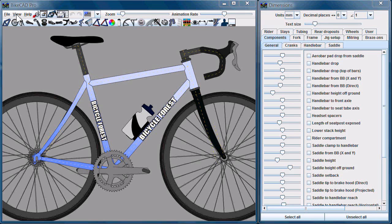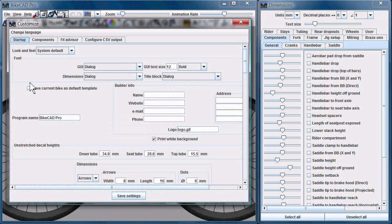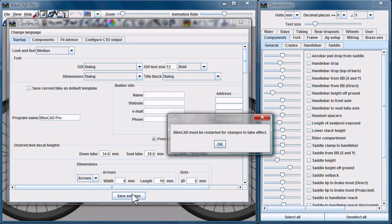To change the look and feel in BikeCAD Pro, go to the View menu, select Customize, and under Look and Feel, select your new option. I'll try Nimbus here. Save Settings. OK.